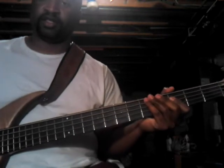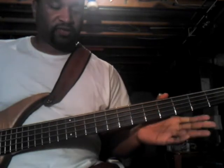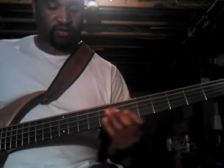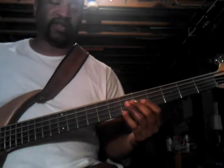Real simple, real easy — just four notes. I'm just doing a regular E-flat drop.